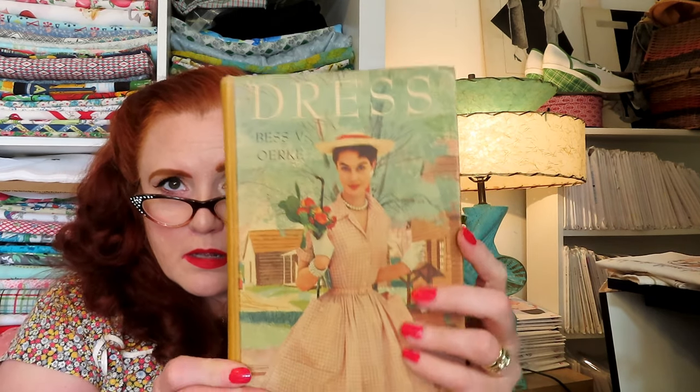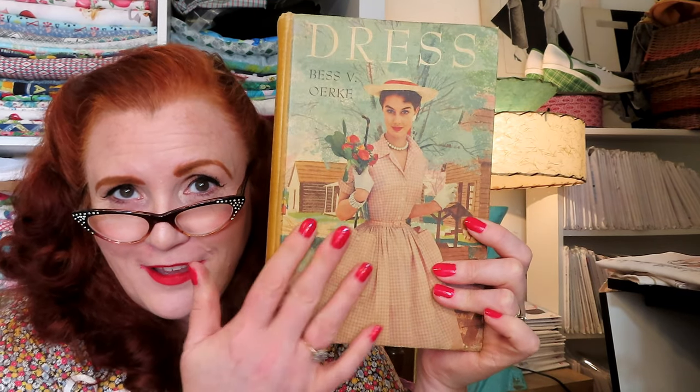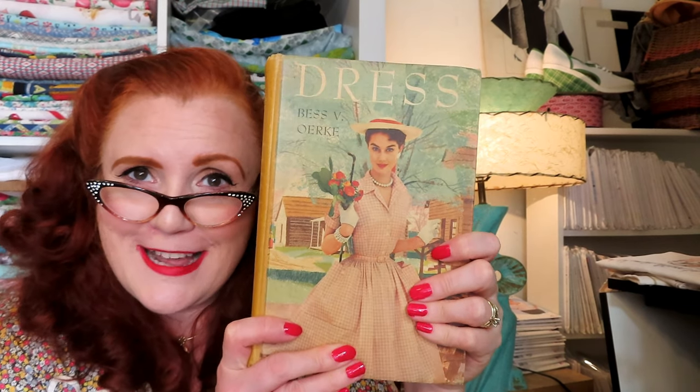I discovered this first book when I was in high school — it was in our high school library and not being used as a textbook. The copyright on this one is 1956 as the original copyright, and this is the revised 1960 edition. The majority of it is still like the 1950s inside. The book is simply called Dress — Dress by Bess V. Oark. When I saw this as a teenager in high school I immediately fell in love with it and wanted it. I would check it out all the time. So many years later, after I was married, I searched eBay, found it, and was so happy to finally own it.